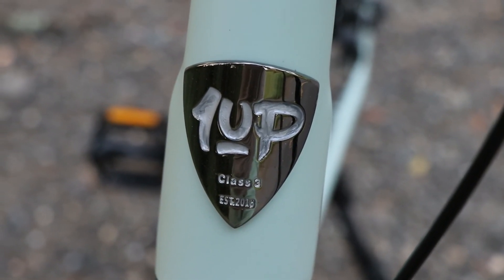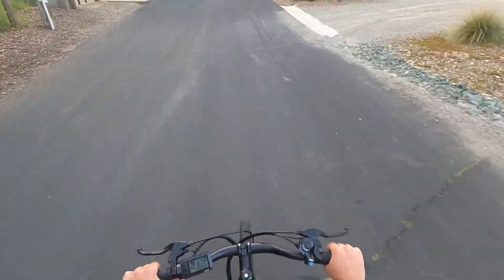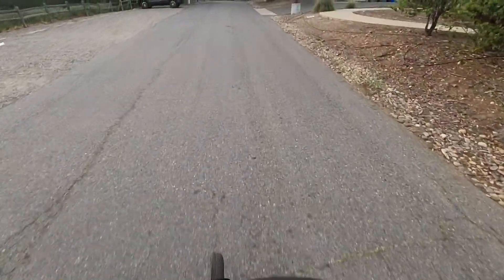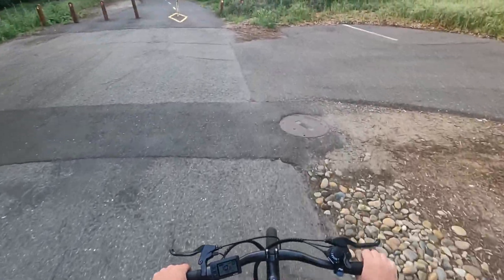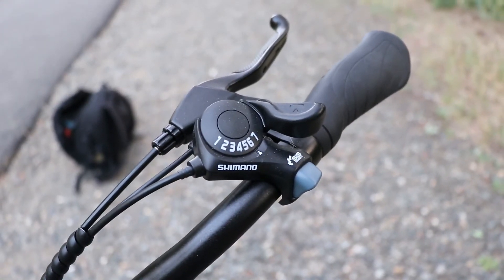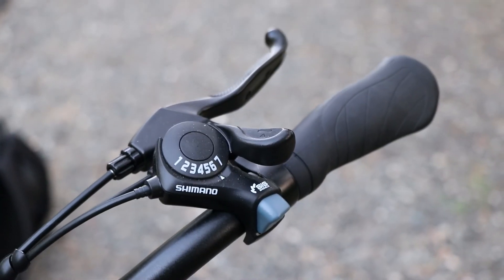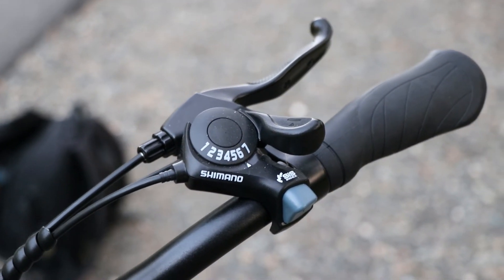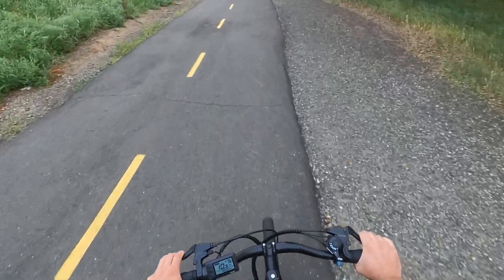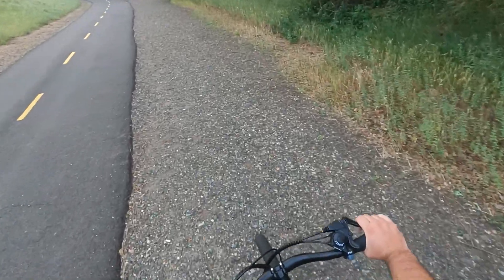But this one is a class 3 electric bike with a 28 mile per hour max speed with pedal assist and 20 mile per hour max speed. The Core 5 is also equipped with a Shimano 7-speed shifter which shifts pretty smoothly. Overall, this bike performs way better than I expected, especially since at its price point you can't find anything that's equipped with so many great options.